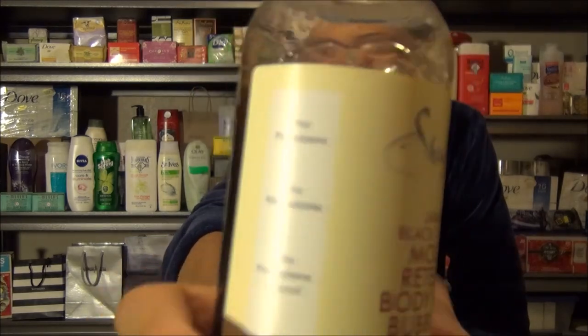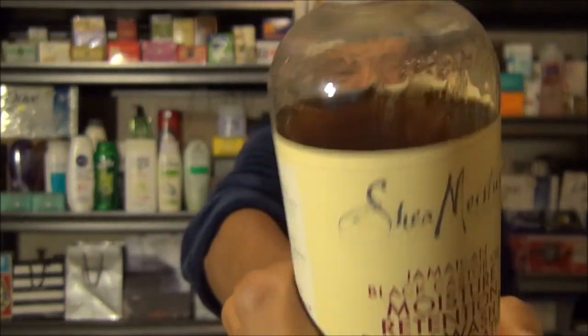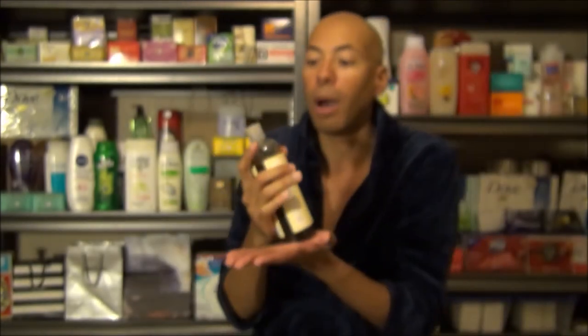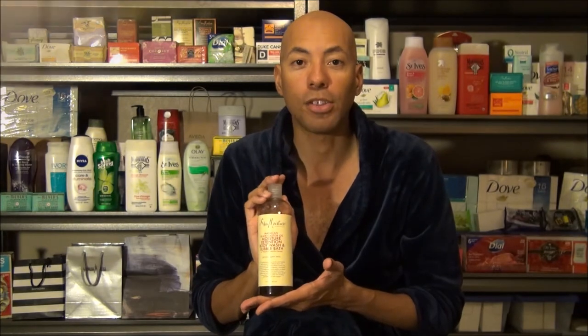That is my review of Shea Moisture's Castor Oil Body Wash. Go ahead and purchase it — I think it's a great buy, especially if you're into the warm vanilla scent. Thank you for joining me; I will see you next time.